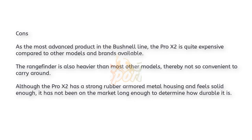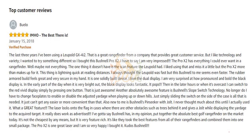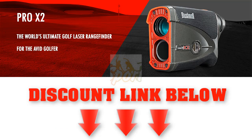The range finder is also heavier than most other models, making it less convenient to carry around. Although the Pro X2 has a strong rubber armored metal housing and feels solid enough, it has not been on the market long enough to determine how durable it is over long-term use.